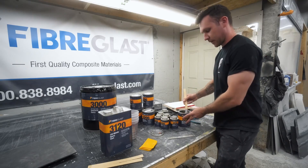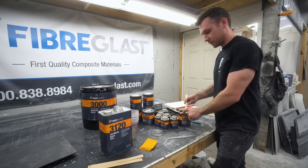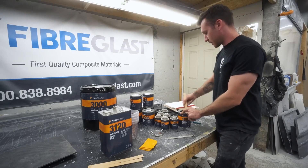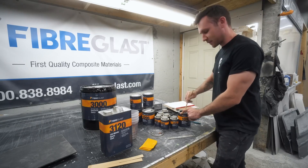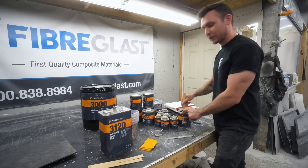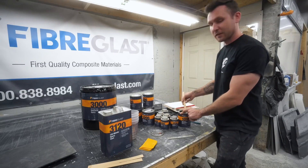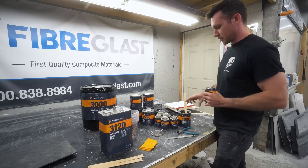Like always, I call Fiberglass Supply and double-check. If you ask for Michelle, she's the goat — she knows everything. Ask her before you make huge mistakes with expensive products you don't really know. Or you can just watch this video and we'll hopefully hit the nail on the head, but we'll see.